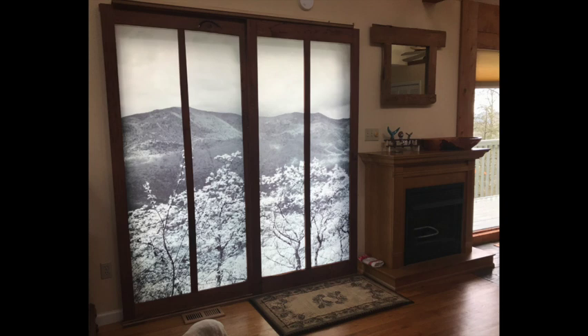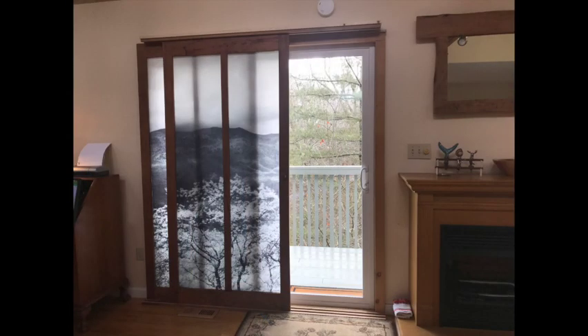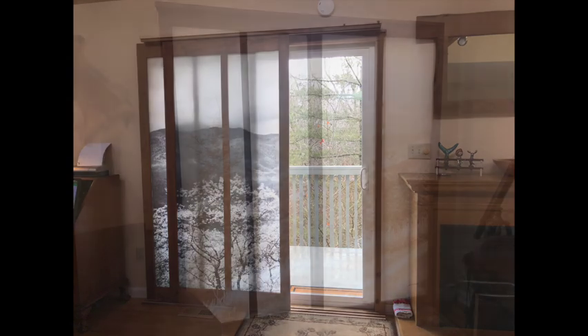All those light-colored leaves on the trees were actually green — they convert when you do an infrared into a light, almost white color. This shot shows the door opening and sliding on the tracks, which are on the bottom and on the top, perfectly parallel to each other so the door slides perfectly plumb top to bottom.